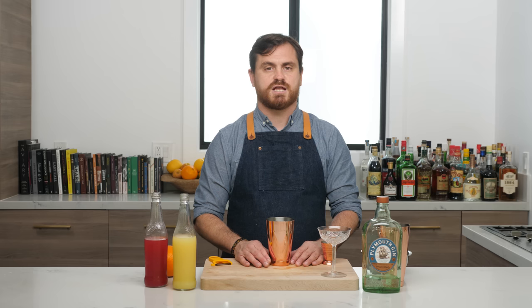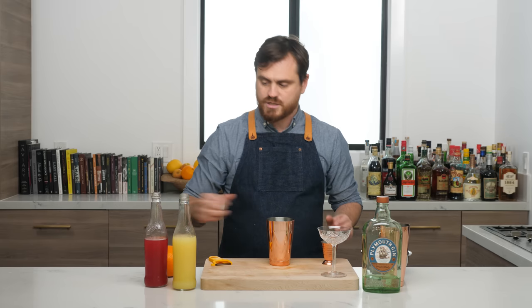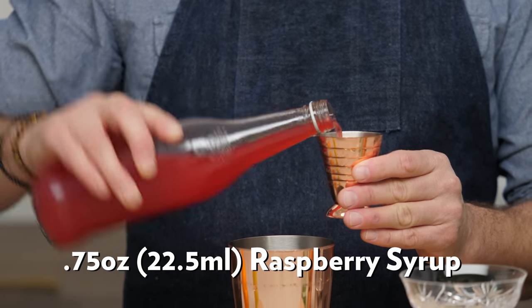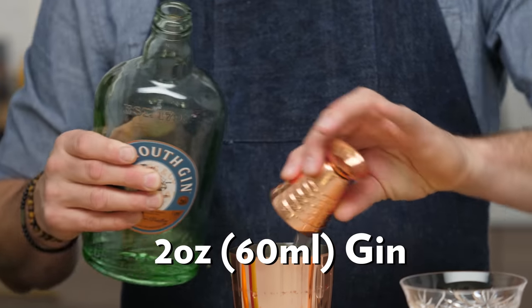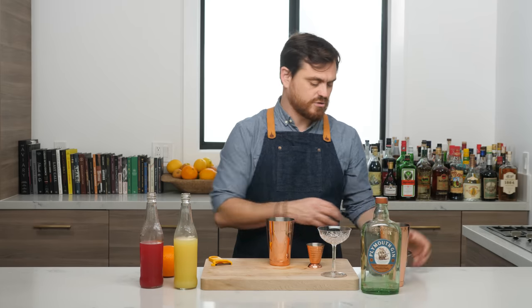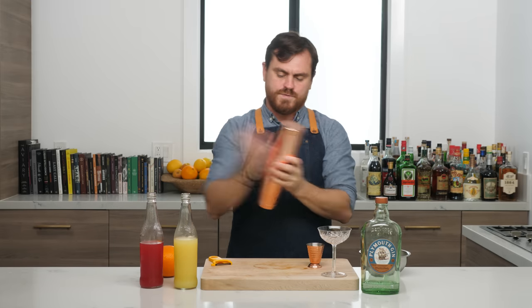Next cocktail up is the 1934 Cosmo. This gin-based Cosmo was first published in Pioneers of Mixing at Elite Bars in 1933 and predates its vodka-based cousin by 50 years or more. First thing we're going to do is three quarters of an ounce of fresh raspberry syrup, three quarters of an ounce of lemon juice, followed by two ounces of gin — using Plymouth today, though you can use London dry if you like. Plymouth is my favorite for this particular drink. We add our ice to our tin and give it a nice hard shake.